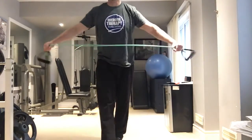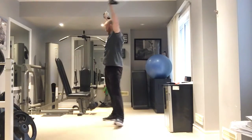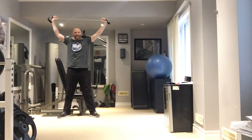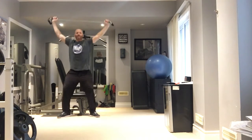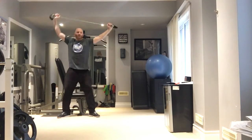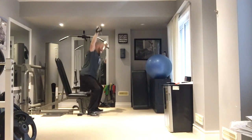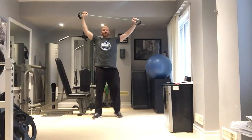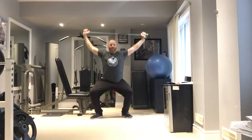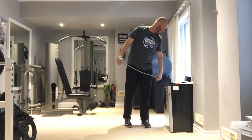The next exercise is Patio Lantern Sumo Squats. Again, pull the tube apart and hold your arms overhead. Take a very wide stance — I have the back of my legs against the chair — then sit down and stand up. Pulling the tube apart the whole time. A progression is to do this free-standing when you're ready.